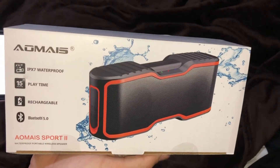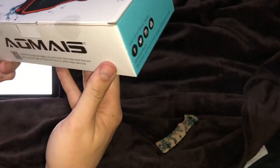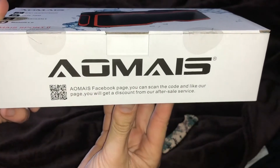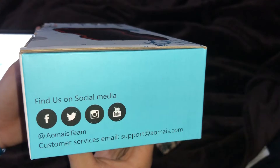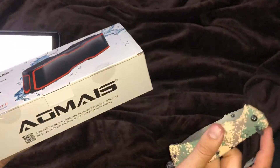It's the AOMAIS Sport 2 waterproof portable wireless speaker. It's got nice little packaging. They do have a Facebook page — you can scan the code and link the page to get a discount from the after-sale service. They also have Facebook, Twitter, Instagram, and YouTube. I'll go ahead and get it cracked open with a little trusty unboxing knife.